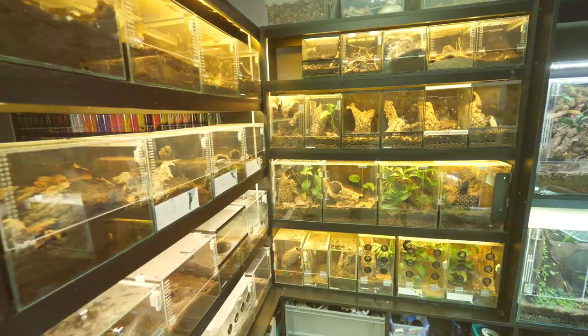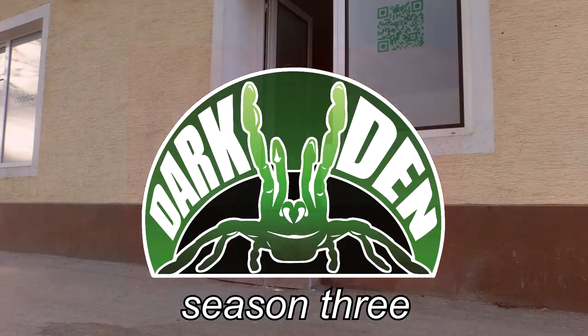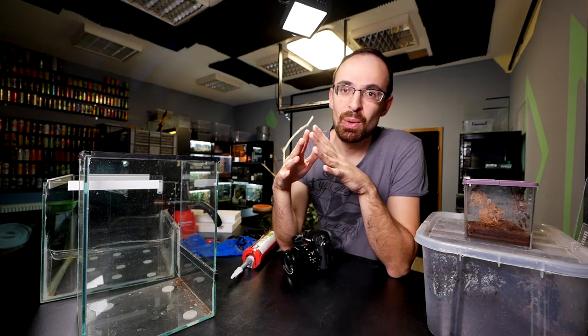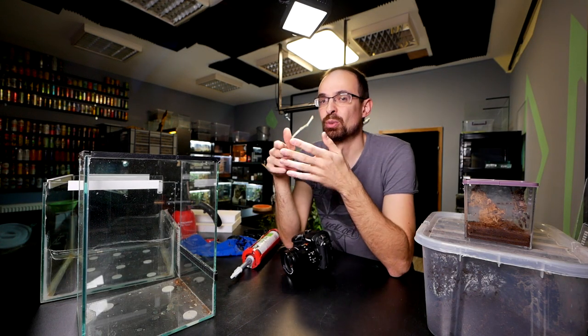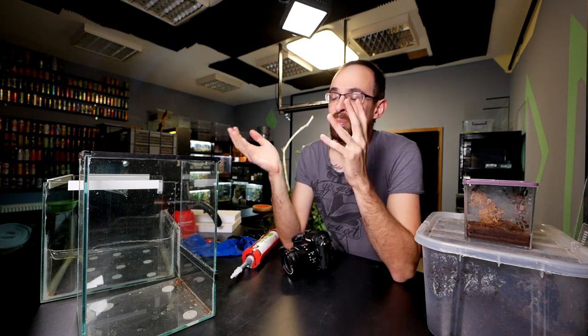Even though a lot of you watching these videos know how to make a basic arboreal and terrestrial enclosure — either because you've watched me do it a hundred times before, or because you've kept tarantulas for a long time — there are a lot of new people coming to this hobby every day.